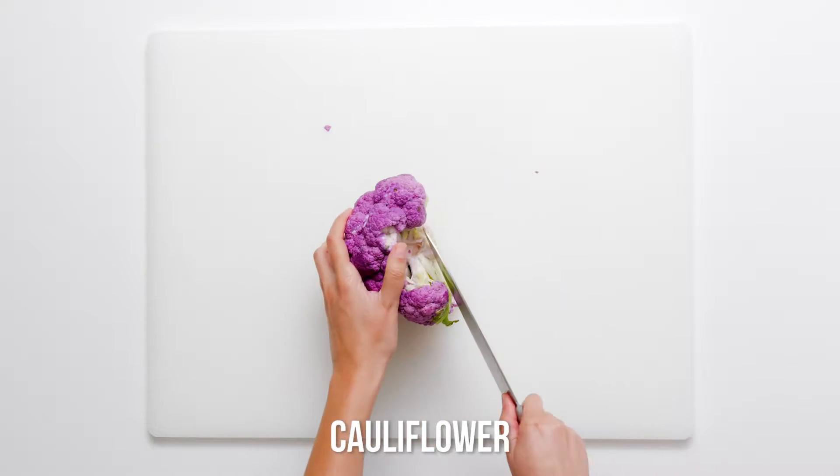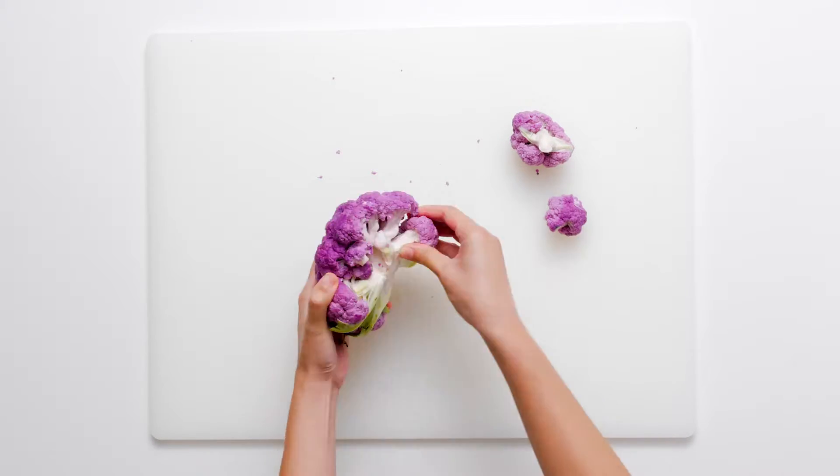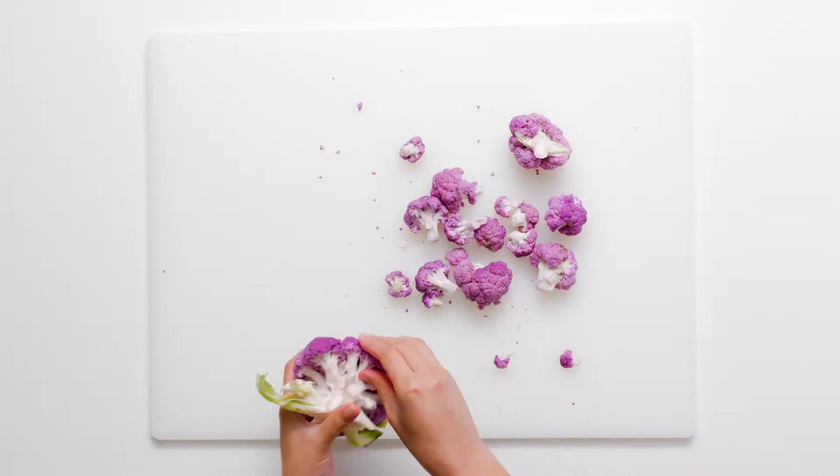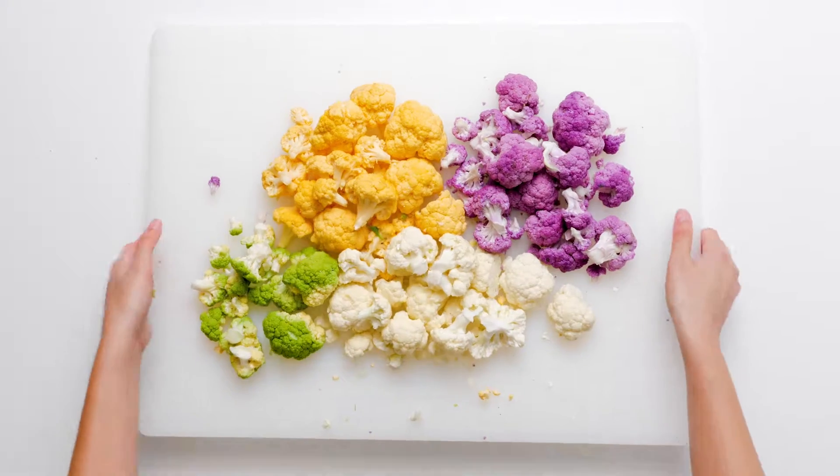Place the cauliflower heads on a chopping block and cut or tear off the florets. Colored cauliflower in gorgeous hues of purple, yellow and green gives this salad irresistible appeal.